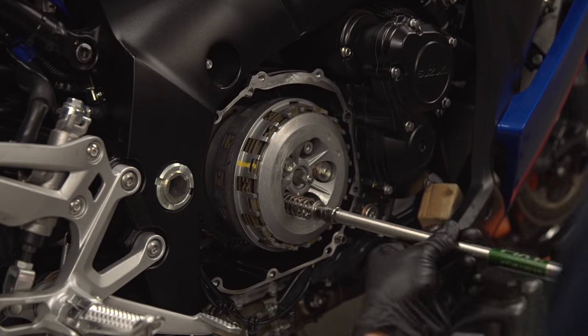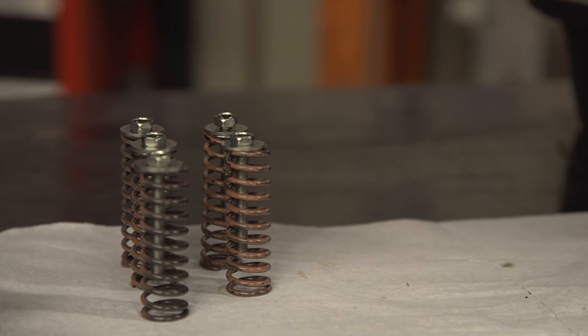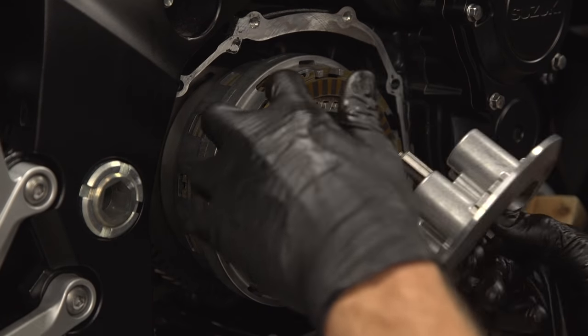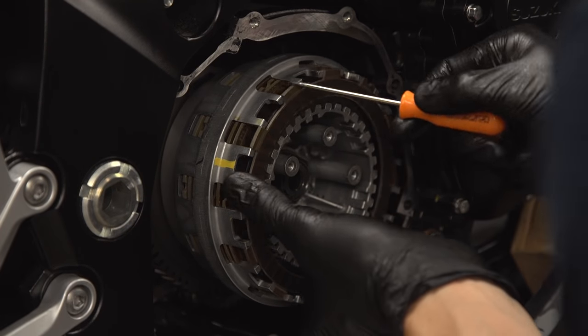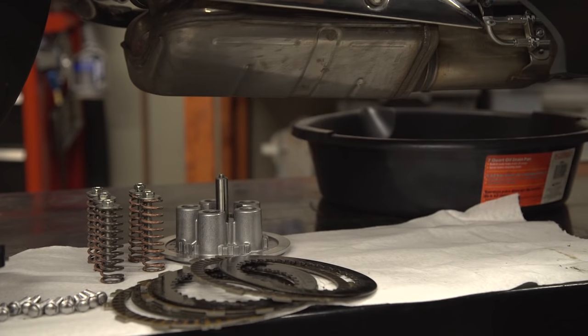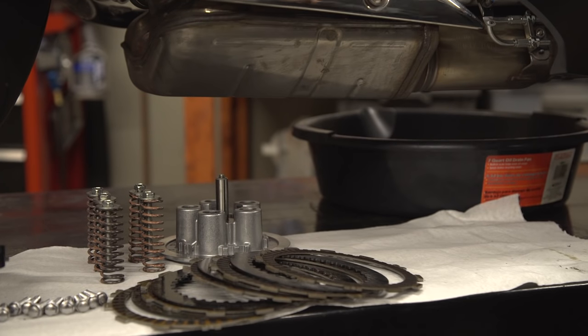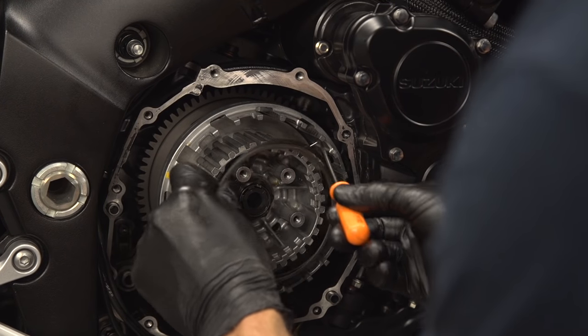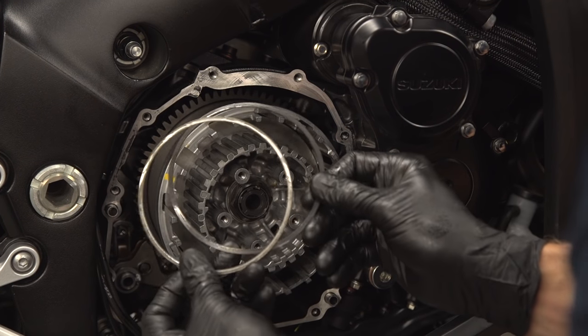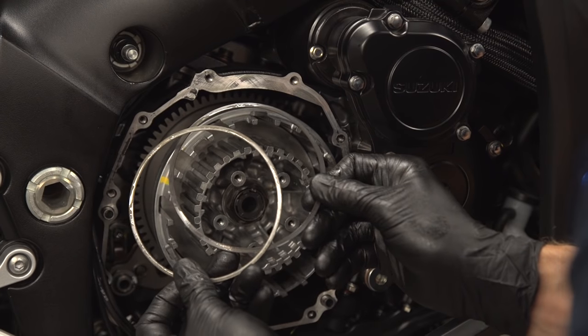Next, unscrew the clutch spring bolts and set them aside along with the clutch springs. Then lift the inner pressure plate away and, using your fingers and a pick, remove the clutch pack one plate at a time. It's really important that you stack the parts in the order that you remove them so that you can reference them when you're putting everything back together. Also, pay special attention to any narrow friction plates or jutter springs that might be sandwiched towards the back of the pack.